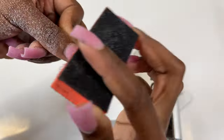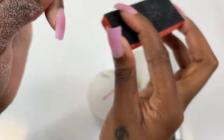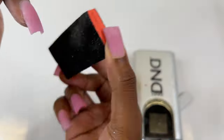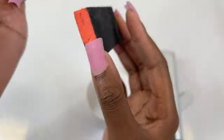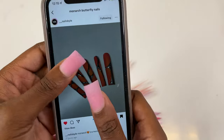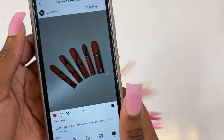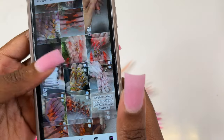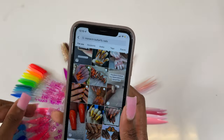Whenever you buff nails, make sure you don't over-buff and buff them too smooth because the gel polish will peel right off. Gel polish needs something a little rough to stick to, so make sure you don't over-buff. If you guys don't know what I'm talking about as far as the monarch butterfly design — this is the design. Super cute, super fun, super bright. I need to figure out what colors I want to use.